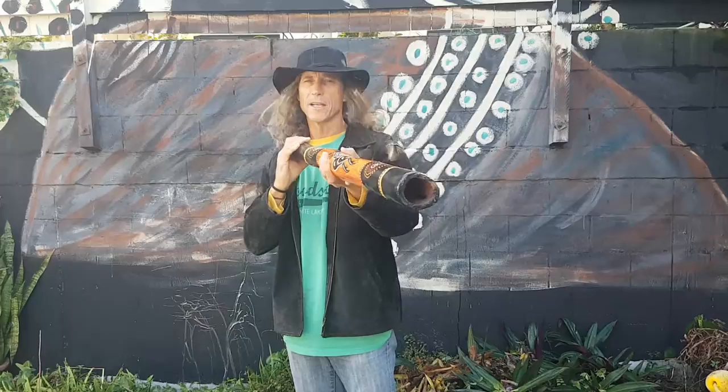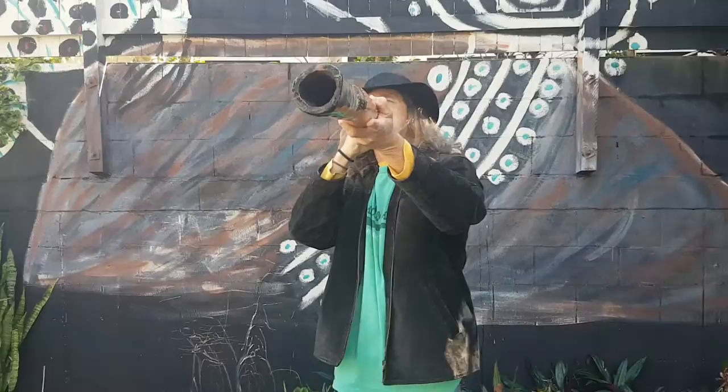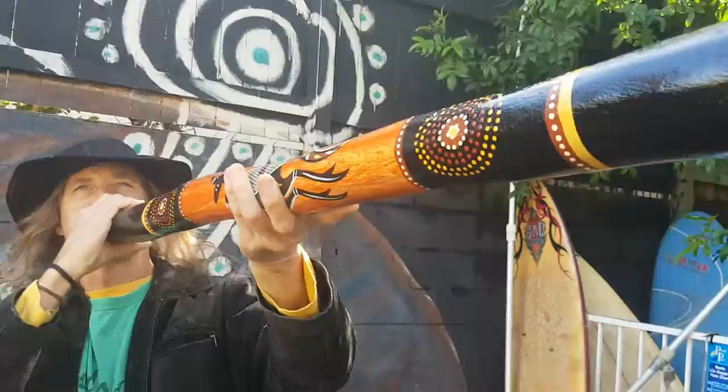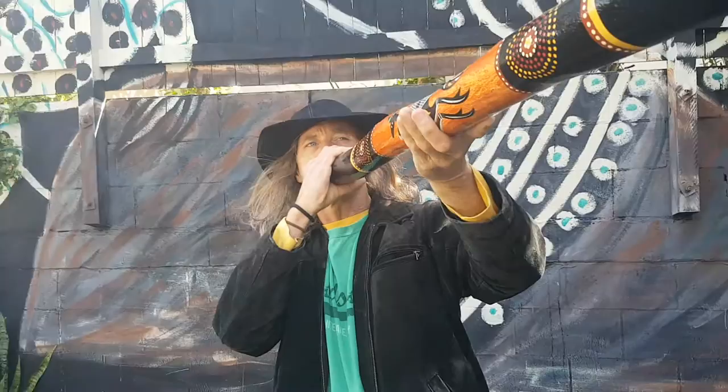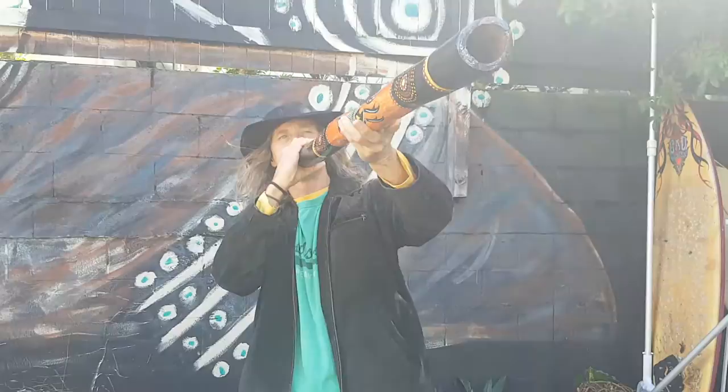I'll give you a demo. Lovely stick. Really fun to play. I hope you like it. Cheers.